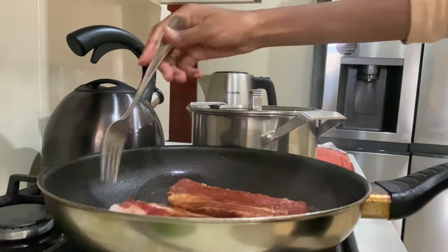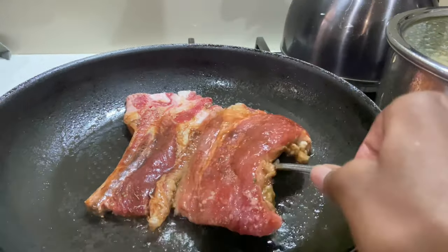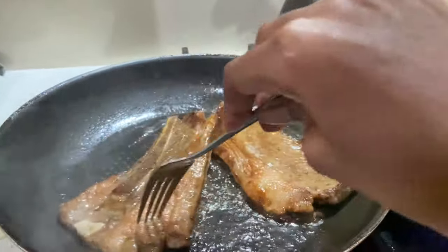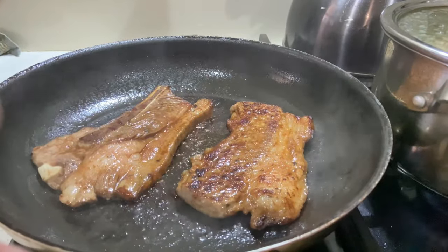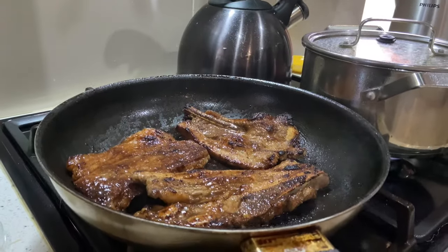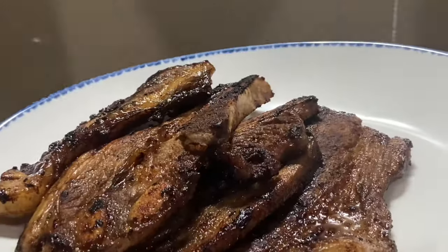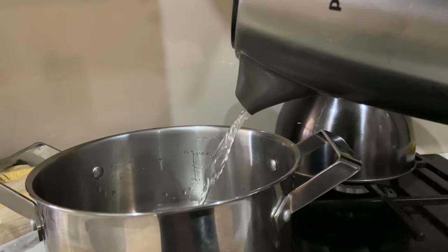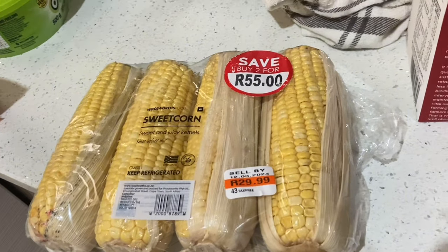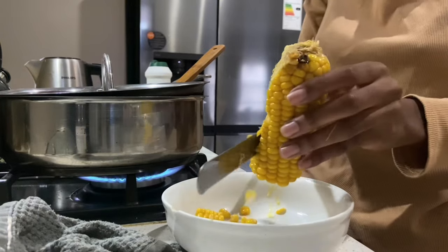Add the meat to the pan — be careful of oil splatter — and keep frying until it becomes brown. As you can see, the meat is all brown and ready to be served. We start plating while we finish up the remaining ingredients. For the sweet corn, I added boiling water and the corn with a little bit of butter and boiled it for about six minutes on high heat. Once it's cooled off, cut the corn off the cob — and this is how it looks.